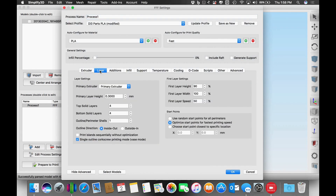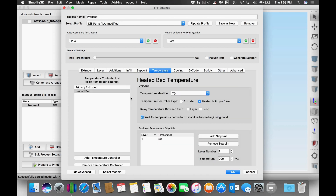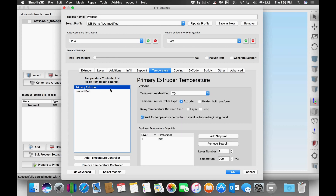I went with a 0.3 layer height — wanted to keep it thick and fast — four top layers, four bottom layers, and just a single shell. Then I set it for spiral vase mode or corkscrew printing mode. I set my infill to zero percent, no support, and I set my temperatures to 50 on the bed and 205 on the extruder.